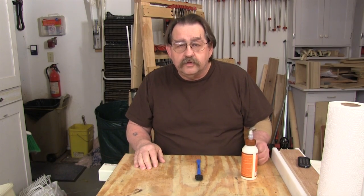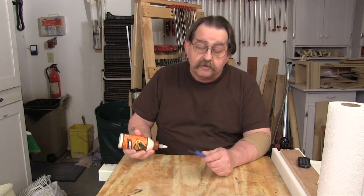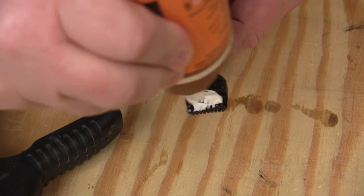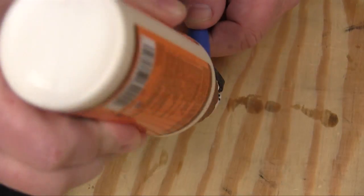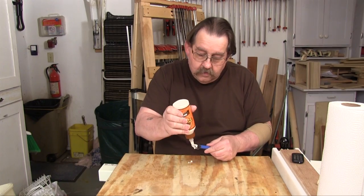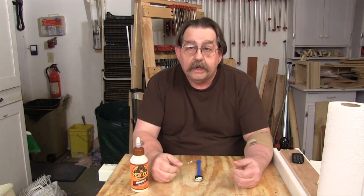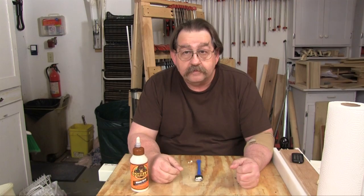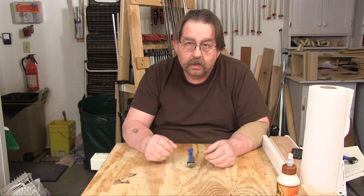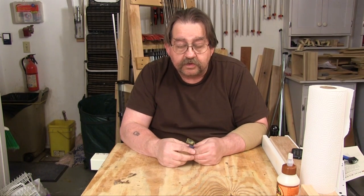I guess the last thing to do is to load this thing up with glue and we'll let it dry and see what happens. Well, there it is. Now let's just wait and see what happens. Okay, the glue has got to be dry by now, so let's see what this does.